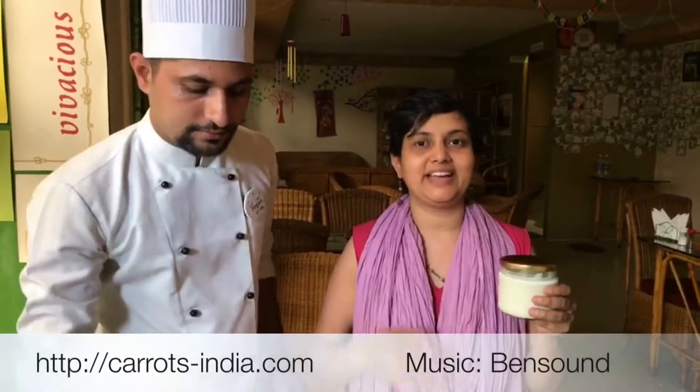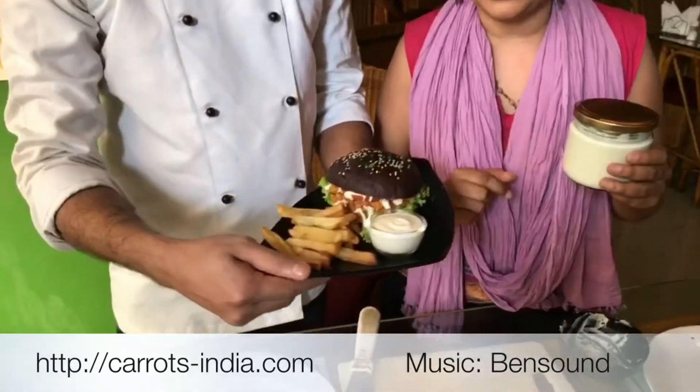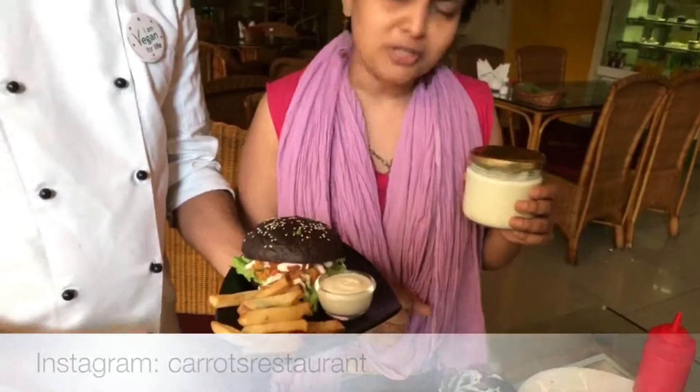Please come this weekend, taste our amazing Sloppy Joe burger, and taste the mayo along with it. If you would like to buy the mayo after tasting it — which you most probably would — it will be available for sale right here at the counter. Thank you so much. Bye!